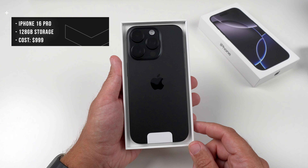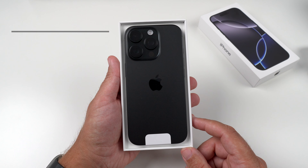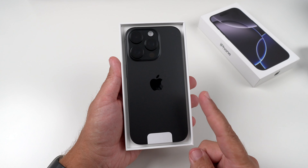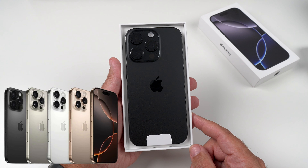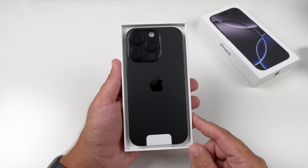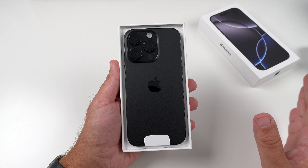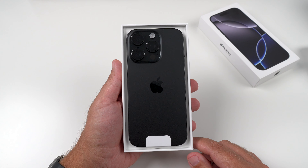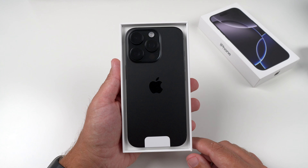This is $999 — this is the 128 gig version, that's what I opted into getting. Looks identical to my iPhone 15 Pro as I'm looking at it. We do get three extra colors on top of this: the natural titanium, the desert titanium, and the white titanium. I did a poll on my channel and black titanium won by a mile, and after that was the desert titanium. I was really surprised — I thought natural titanium would get a lot more votes, but it definitely did not.